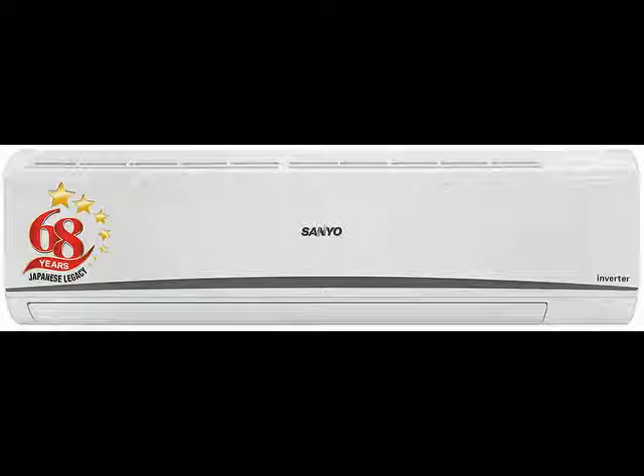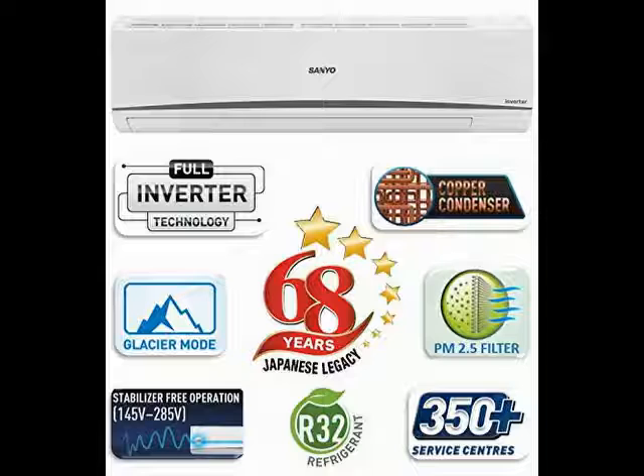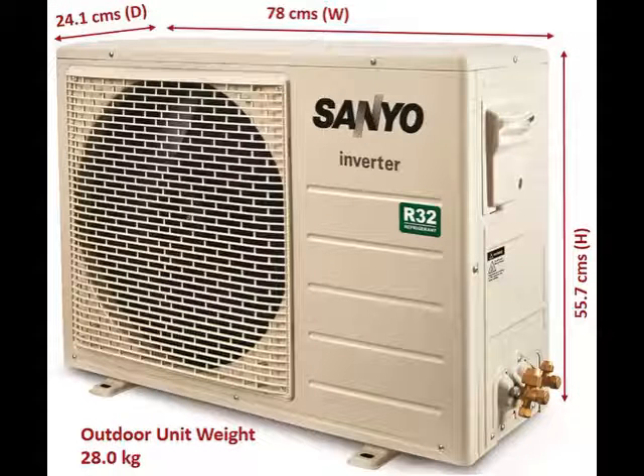Hi friends. So today I am telling you about this product — you can check the brand name and model number in the description. In this video, how the product looks and what the specification of this product is has been explained. So guys, you go through this video till the end and go through the specification.